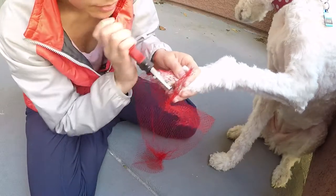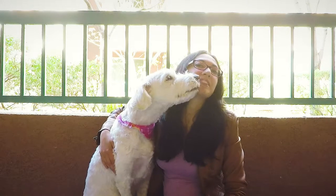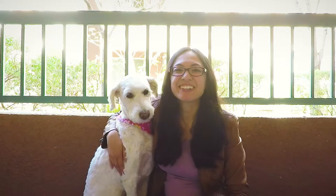Stay tuned for the next video in this series on do-it-yourself full-body dog grooming. Thanks so much for watching. If you found this video valuable or enjoyable, please give us a thumbs up and subscribe to our channel. See you in the next video. Later dudes!